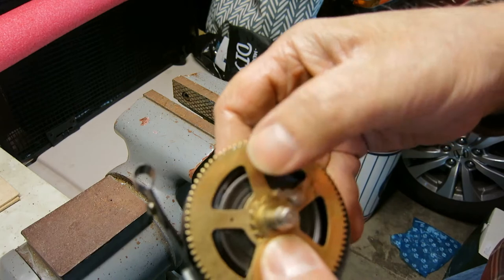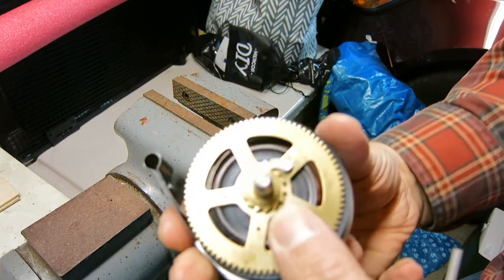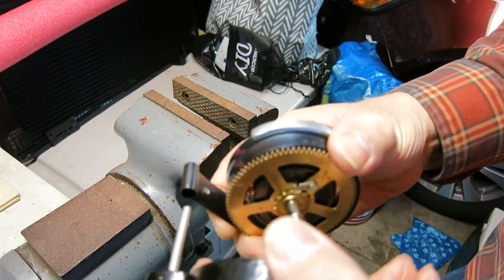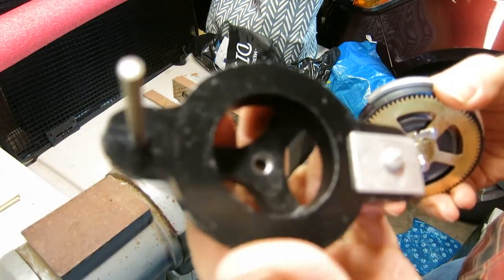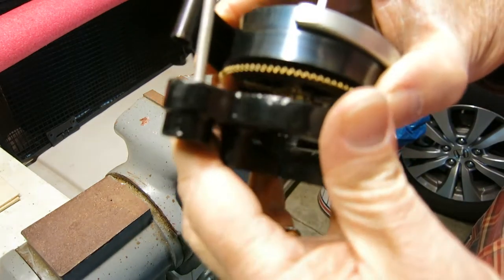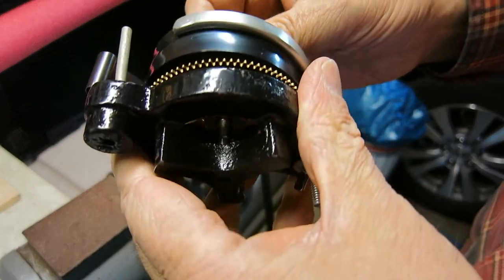This arbor has a bad habit of popping out of the wheel. If it does when I've wound this thing, it's going to be pretty messy. I had to drill out the mainspring winder a little bit to make room for the bottom of the arbor. Let's pop that in place.